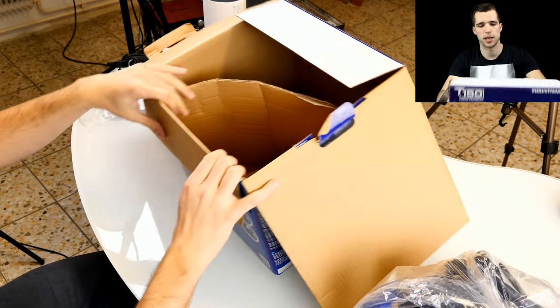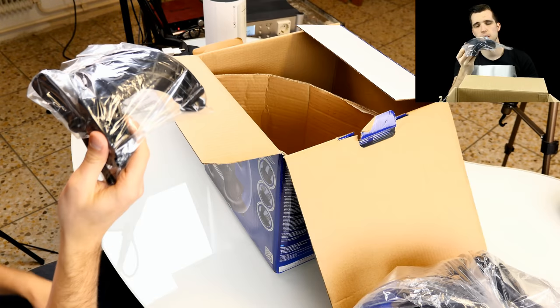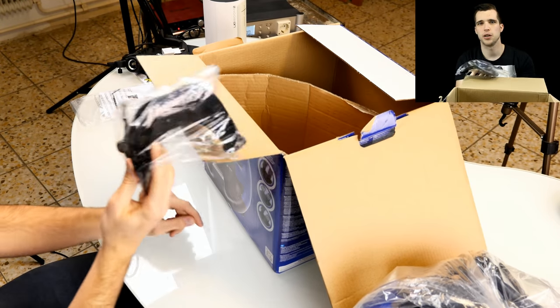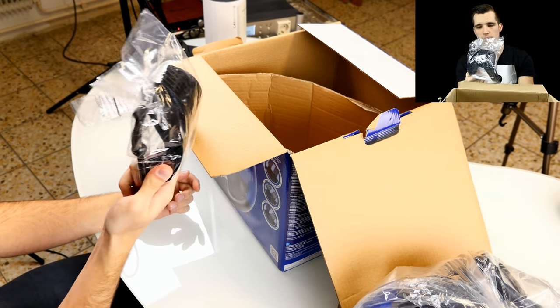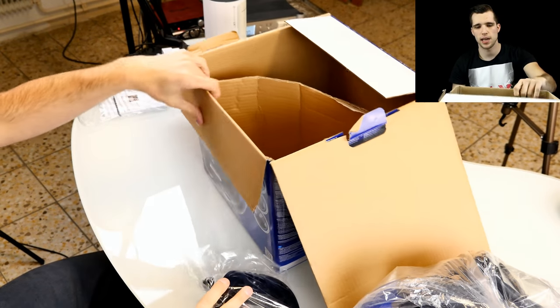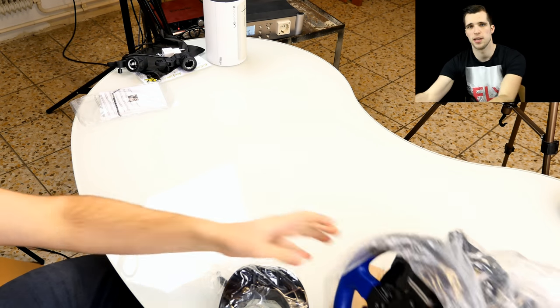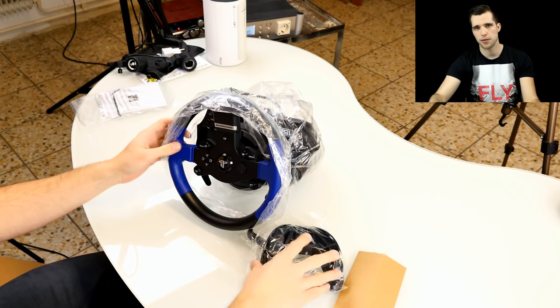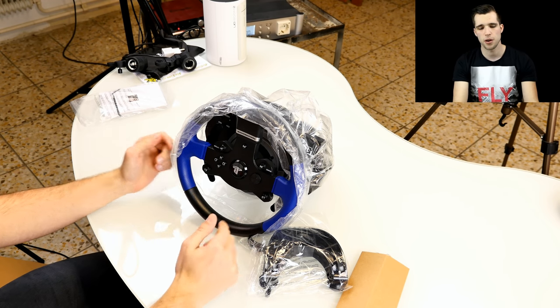We have the user manual — nobody really needs that. The T150 is easy to use: just plug it in, flip one simple switch, and you're done. We also have the desk mount — the racing wheel has mounts for racing seats too, but this is the desk mount. That's everything inside the box: the racing wheel, the mounts, the pedals, and the user manual.